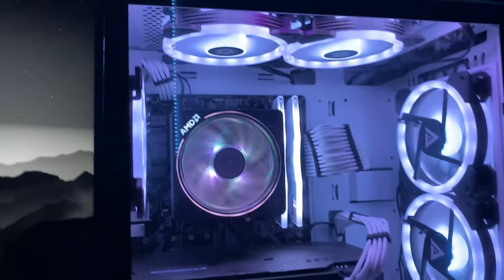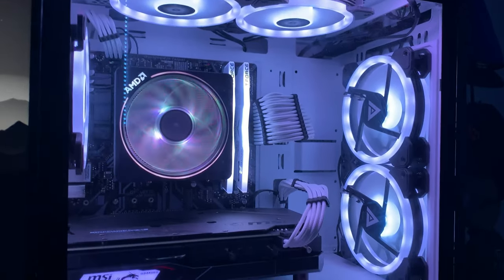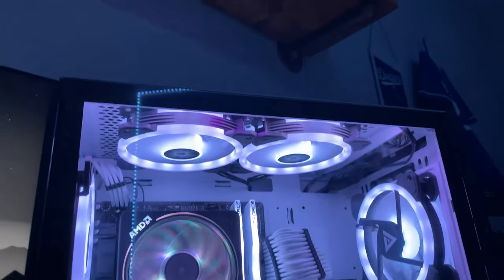I also have a 6-pack of white fans from Amazon. It was pretty cheap and it came with some LED chips.